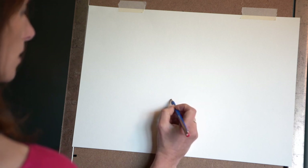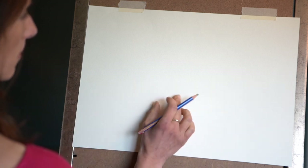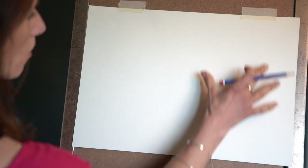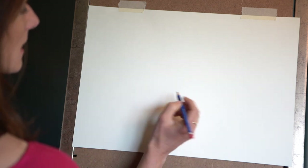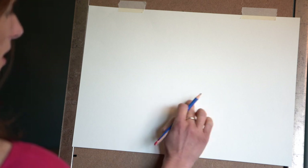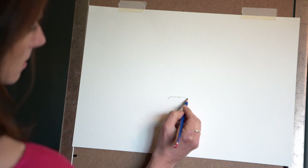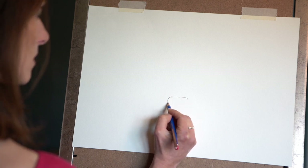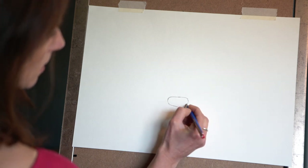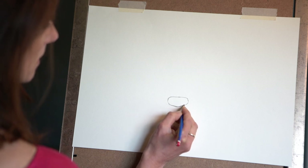We're going to start with the nose. I want the nose just lower than halfway. You'll notice I've got my paper landscape today as well — it doesn't really matter but the face fits better in more of a landscape position, though it's up to you. So we're going to start with the nose — central but about a third of the way up the page. The nose is about three centimetres long on my A3 piece of paper, and it's like a little oval shape that comes down to a little gentle point in the middle at the bottom.